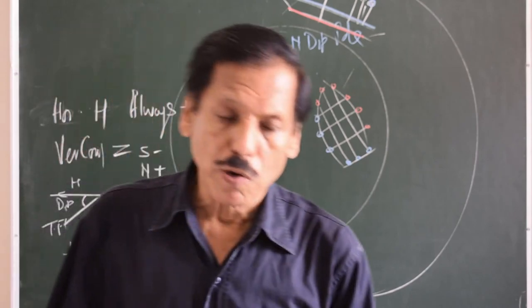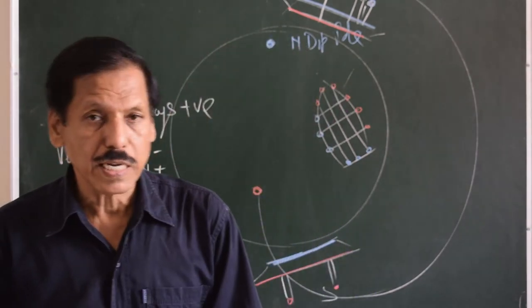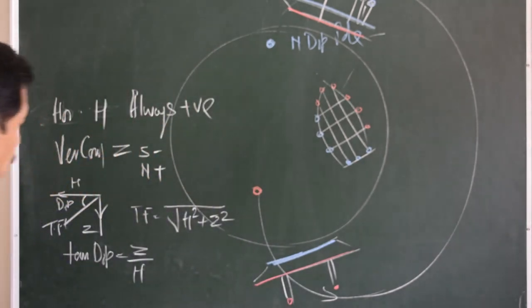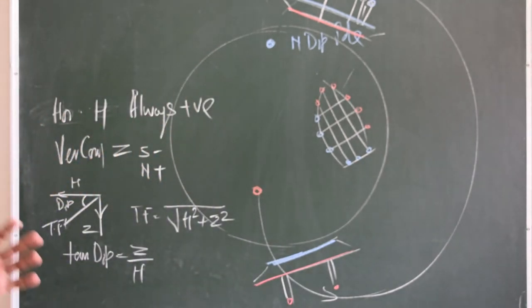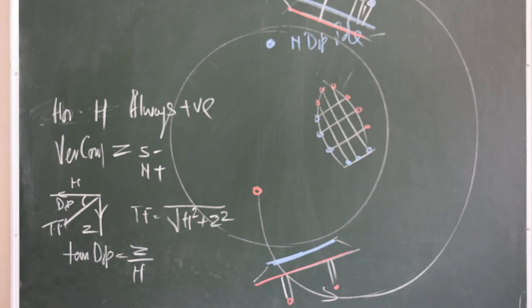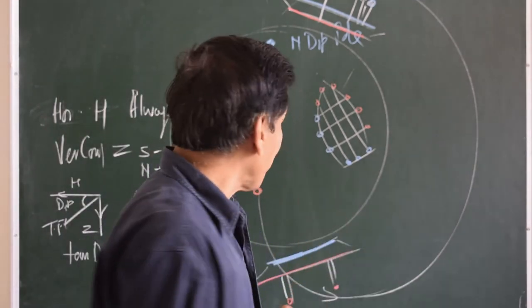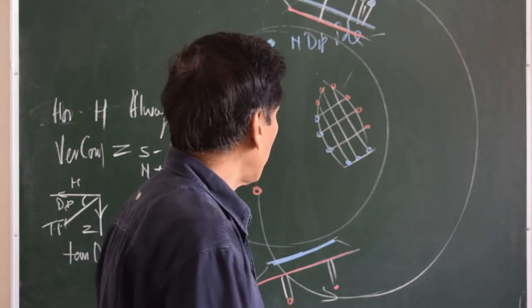The unit of the magnetic field is Tesla. Tesla is Weber per meter squared — it is the SI unit, and it represents the magnetic field density, which we call magnetic induction.